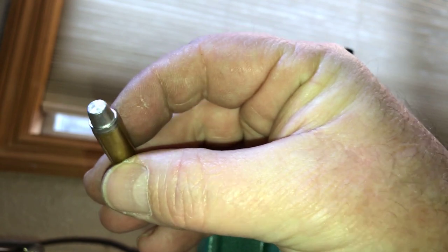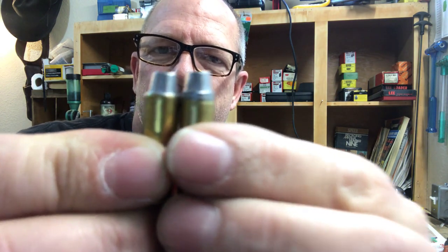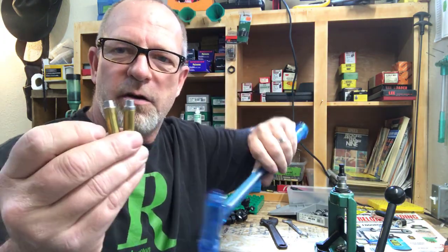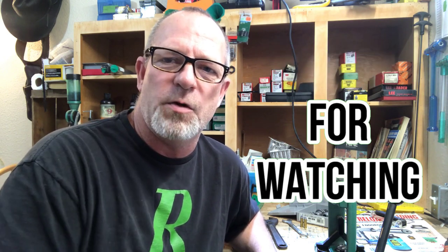Run all 50 rounds through — it goes fast. Inevitably you may seat one too deep, so a follow-up video will show how to use a hammer and bullet puller to remove the bullet and recover the powder. Once you've made your perfect load, fill out a label for the batch. If you liked this video, give a thumbs up and subscribe.